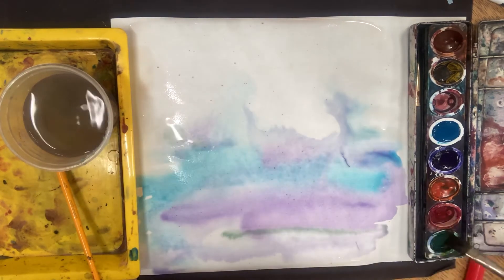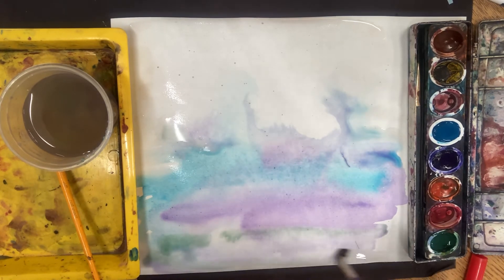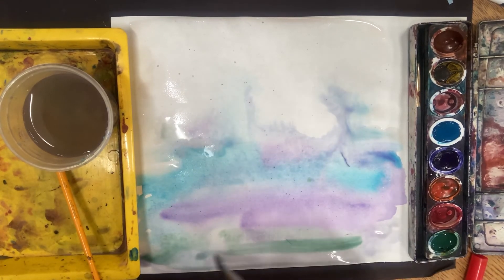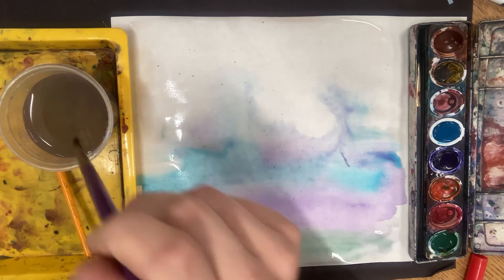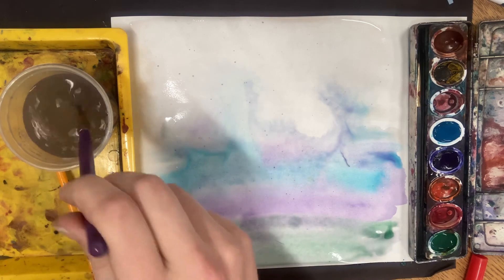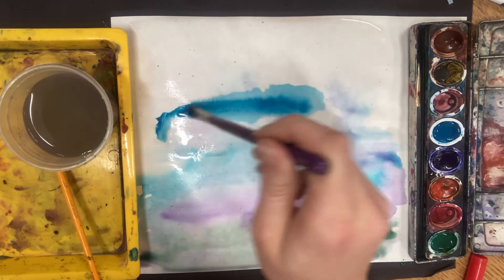A little bit more. I told you my setting is kind of water — it could be an ocean, it could be partly sky. You could have a little grass alongside it or sand. Just kind of watch and enjoy the colors mixed together today. I'm going to do more blue.